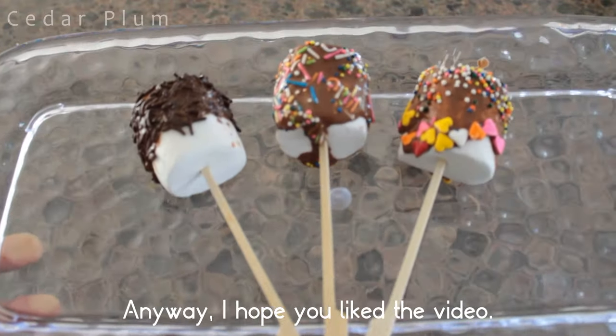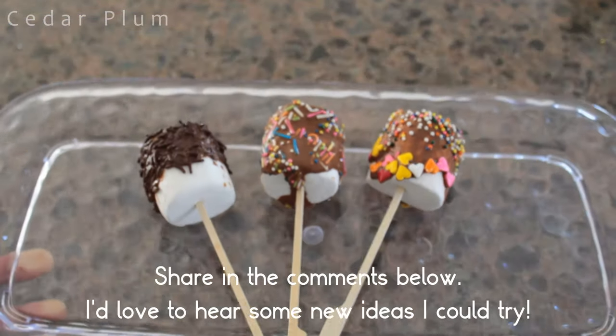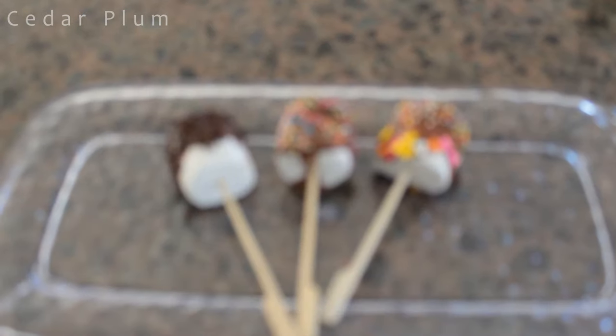Anyway, I hope you liked the video. If you did, leave a thumbs up. How do you make your marshmallows better? Share in the comments below — I'd love to hear some new ideas I could try. Until next time!